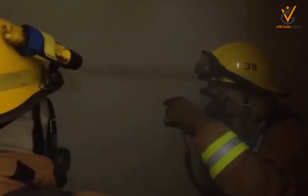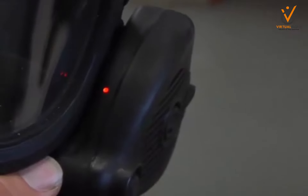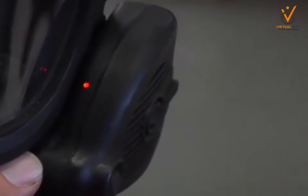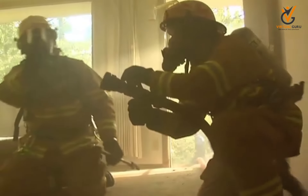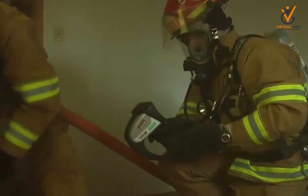Second, SCBA decreases your ability to communicate. Voice amplification systems have helped overcome this challenge, but a system of command and acknowledgement should be implemented, tested, and used while wearing protective breathing apparatus.